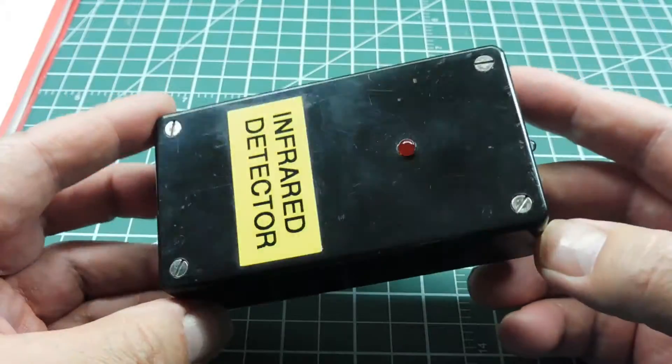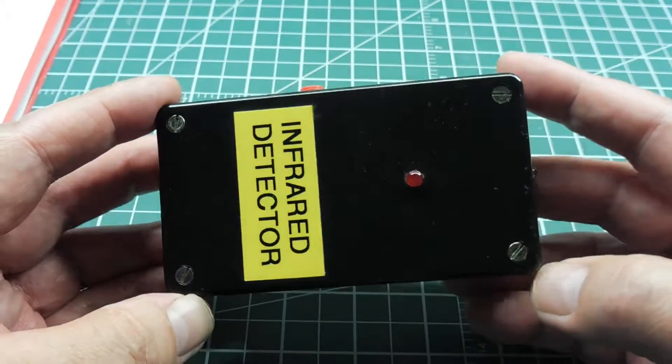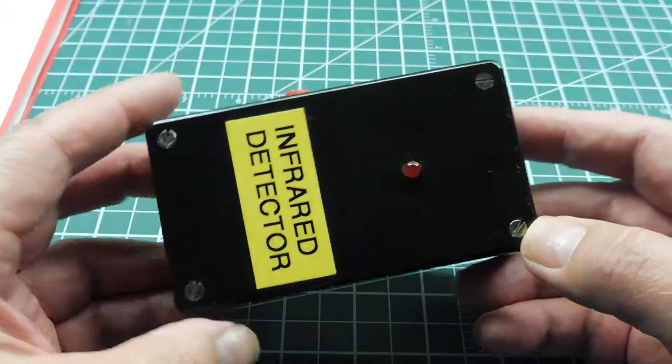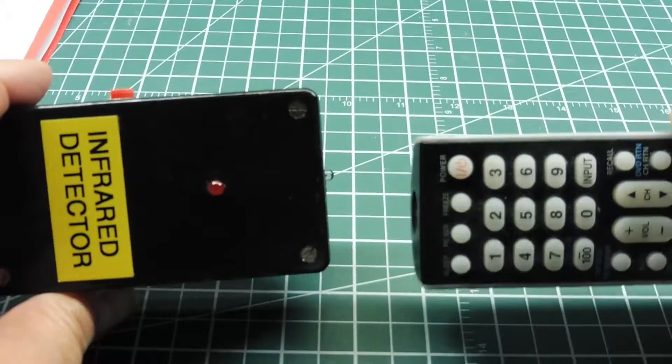My circuit here, the one I'm using in this box, ignores infrared signals from sunlight or any external sources like lighting in your house. It will only detect signals coming from the remote.